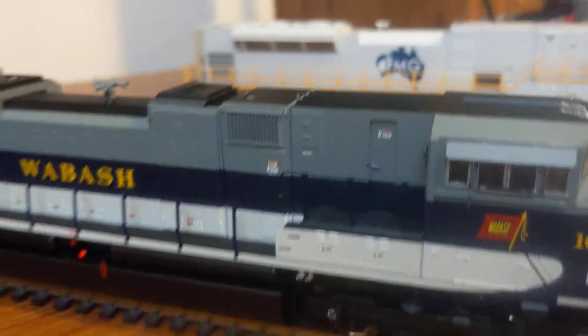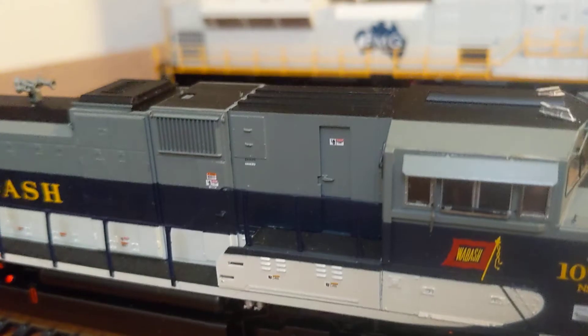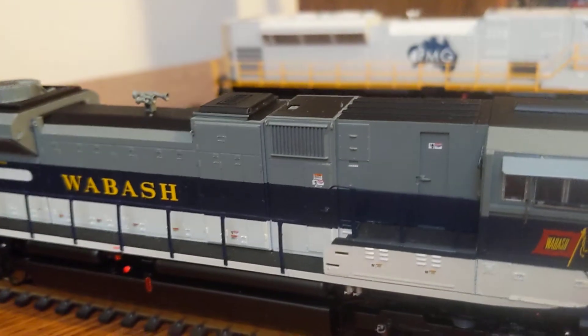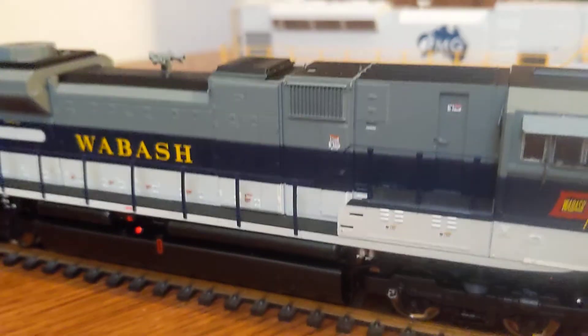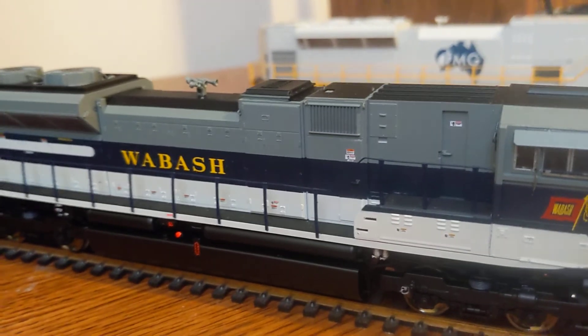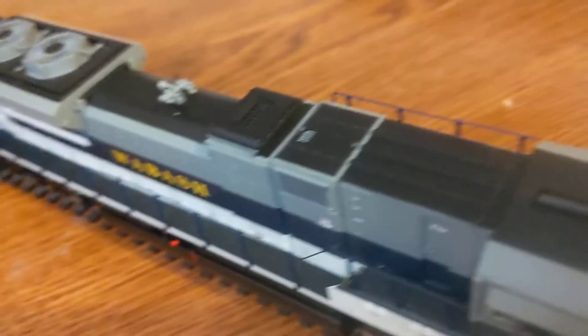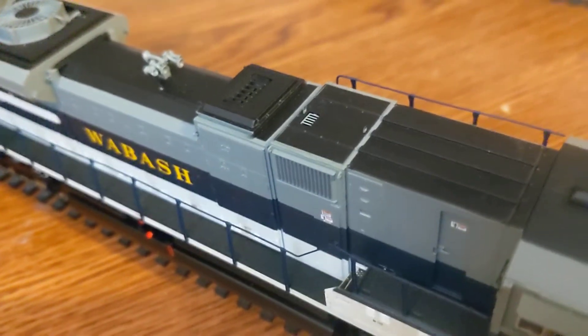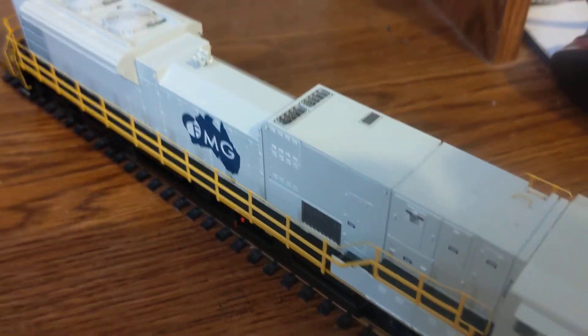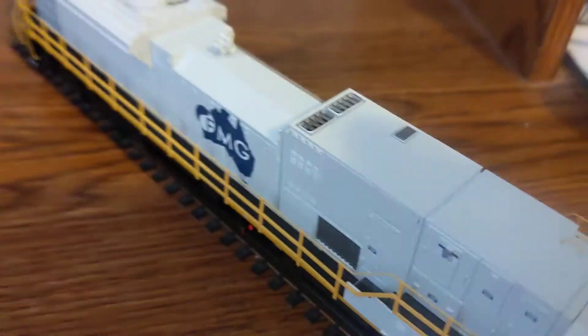The electrical cabinets also appear to be a lot different — there appear to be three electrical cabinets on the SD90 Mac, while there are only two on the SD70ACE. The section where this vent is is also noticeably shorter on the SD70 than on the SD90, which is probably where that extra six feet or so comes in. The SD70 only has one little vent in the middle up on top, whereas the SD90 has two vents, and even the housing is different — there's a little housing for the vent in the SD70, whereas they're just flat on the rooftop on the SD90.